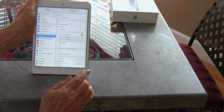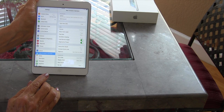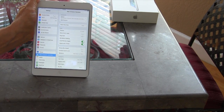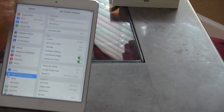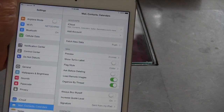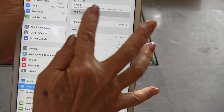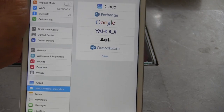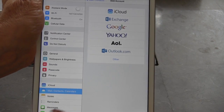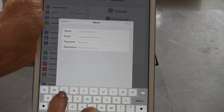Then you can go to Settings and go into Mail, Contacts, and Calendars — that's where you can add your email account. See where it says 'Add Account'? You just touch that, right under iCloud up in the top right-hand corner. Let's say you had a Yahoo account — you would just touch that.